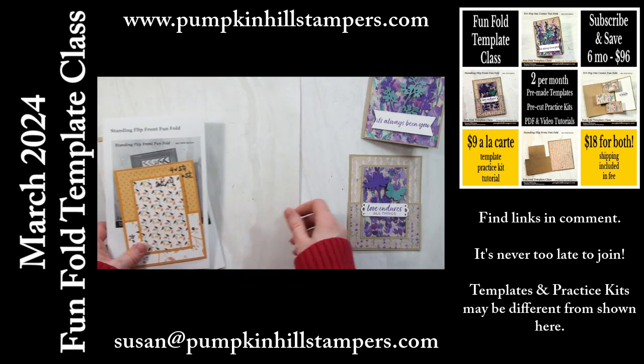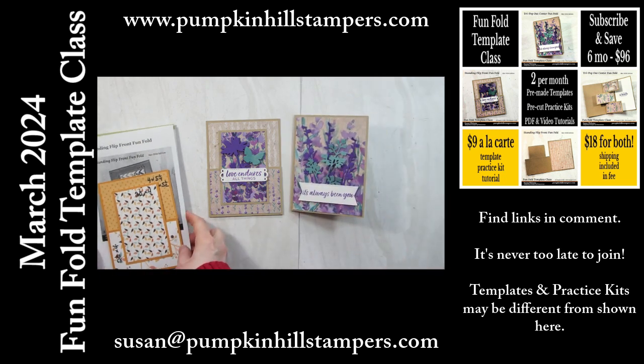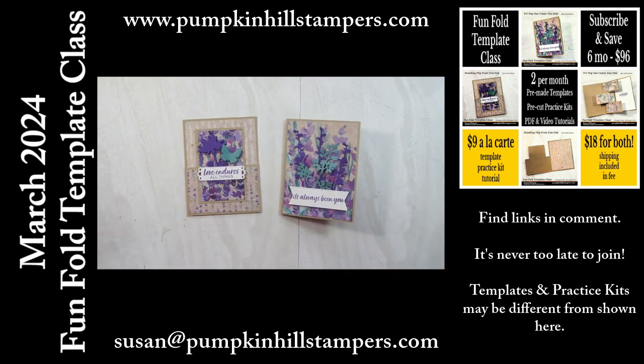If you're interested in participating, please reach out to me. The links are below to sign up, or you can contact me by email if you have questions. It is $18 to do it for one month, or you can do a la carte and just do one of the two, and that's $9. Or if you want to check out my Subscribe and Save program, where you can do six months for a little bit less, and everything comes to you in the mail.